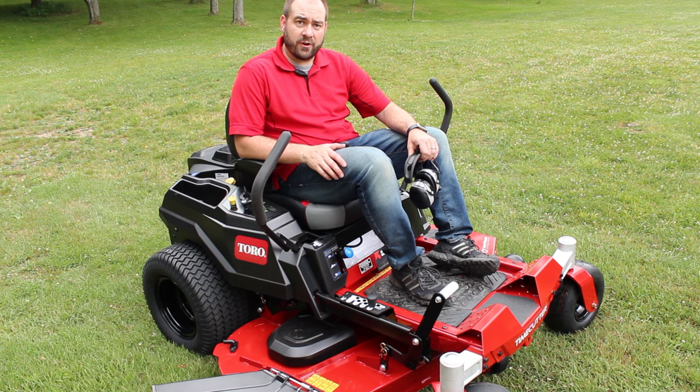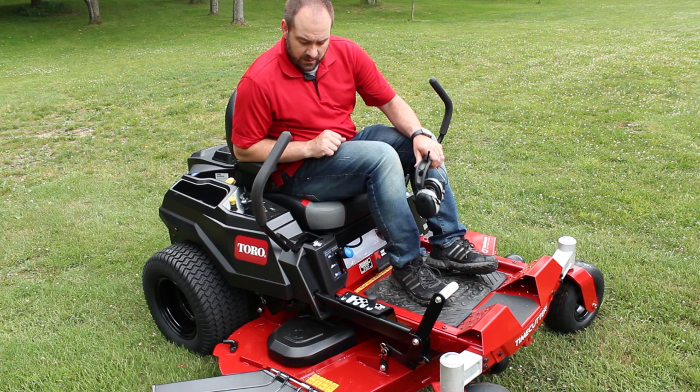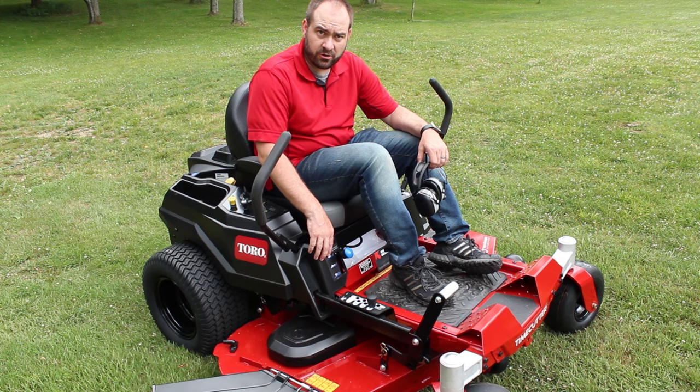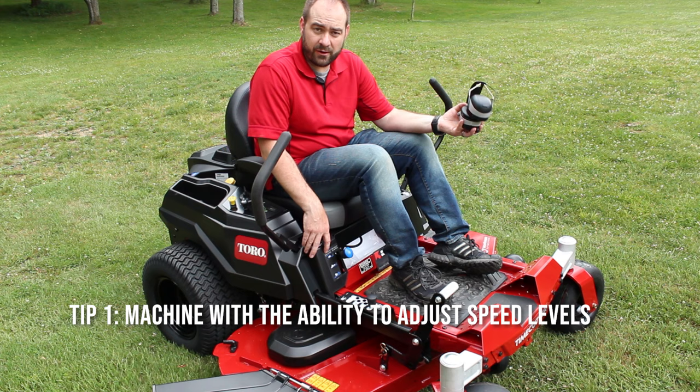If you haven't watched my overview video, I'll put a link up above. That's when I first got this mower and did a walk-around talking about the features I was looking forward to using. I mentioned I didn't think I'd use the smart speed control system much — but I was really wrong. I'm so glad to have the turtle speed to learn on. Tip number one: get a machine that has the ability to adjust its speed. I certainly recommend it.